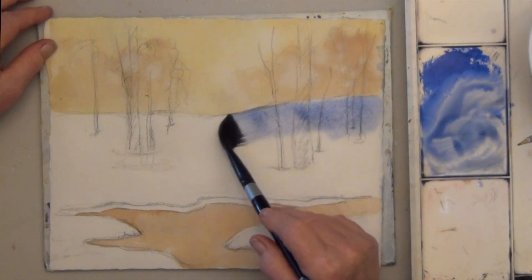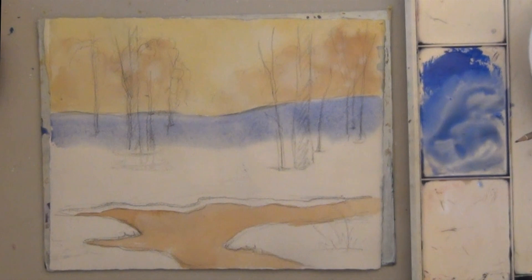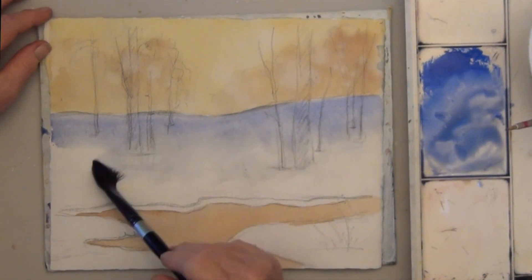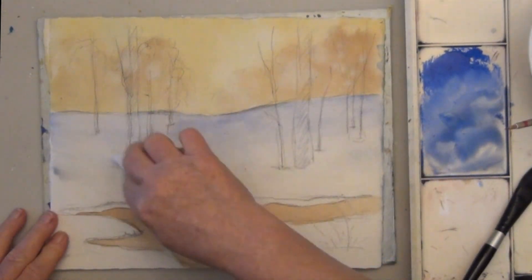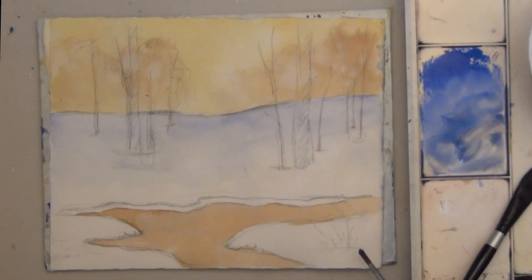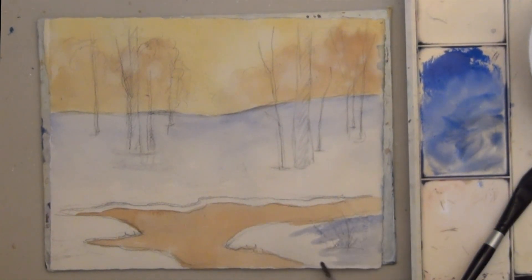Paint blue across the top of the horizon line. Then wash out your brush and use your clean, damp brush to pull some of the blue down. Because I only want a hint of color, I'm going to take a paper towel and wipe most of this off. Also paint the front snow masses with a light shading of blue. To make your snow look real, all you need is a little bit of color with no hard edges.